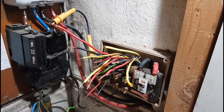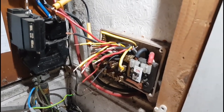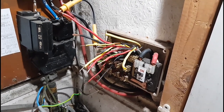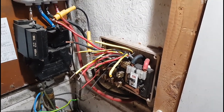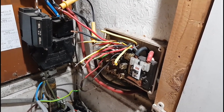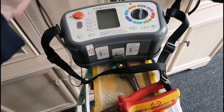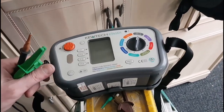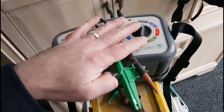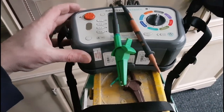Just before I wander off upstairs, out of sight of the installation or certainly the business end of the installation at the board here, I thought I'd mention the fact that because there's no one else in the house — I'm the only one in the building, it's an empty property — I feel confident enough to just walk away from that as it is. The front door's locked, no one's coming in. As I gather my bits and pieces to go upstairs and get some readings, do a bit of testing and inspecting on the shower isolator, I feel confident enough to know that nothing's going to suddenly become live and no one's going to get shocked or worse.